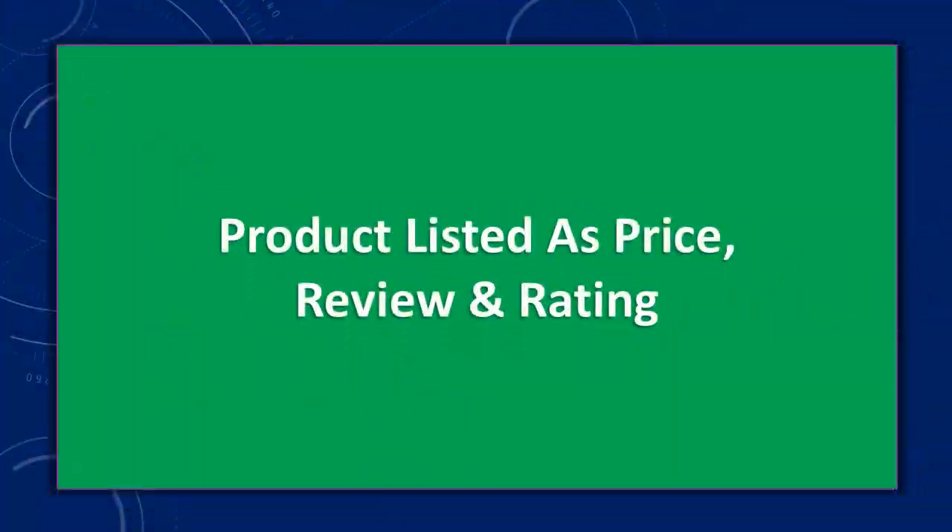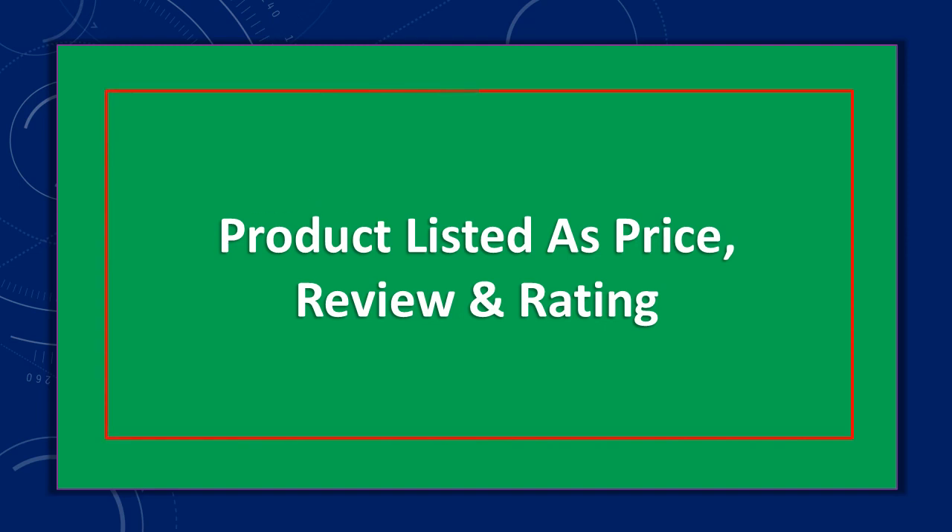Products are listed by price and review rating. At number 10: